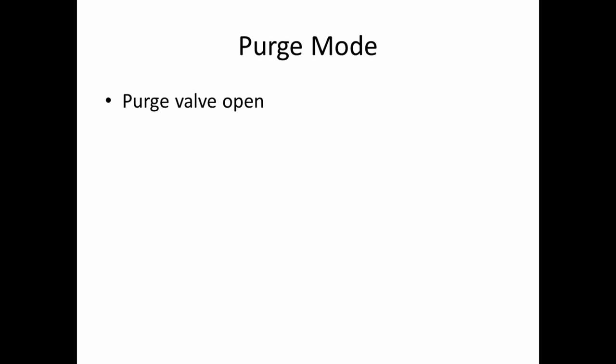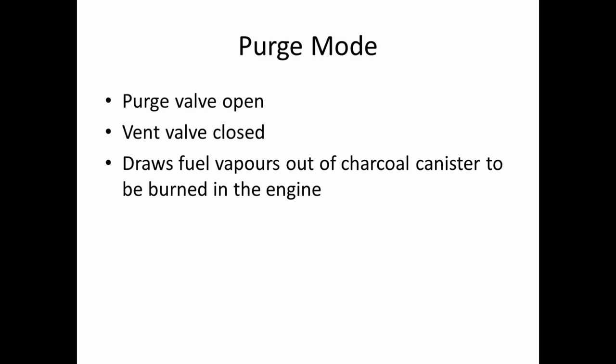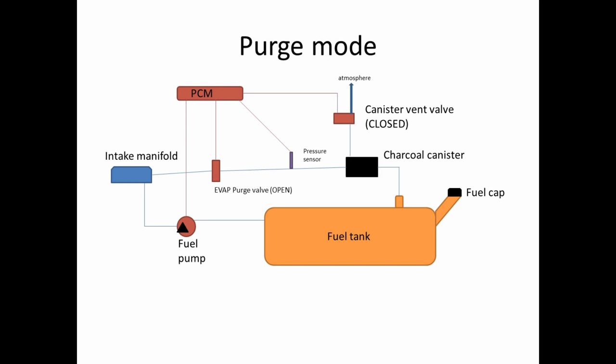In purge mode, the purge valve is open and the vent valve is closed, so both valves have power applied to them. This draws the fuel vapors out of the charcoal canister to be burned in the engine. Our canister vent valve is closed, and our EVAP purge is open, which allows the vapor to be sucked from the charcoal canister into the intake — effectively purging the charcoal canister of any raw fuel vapor.